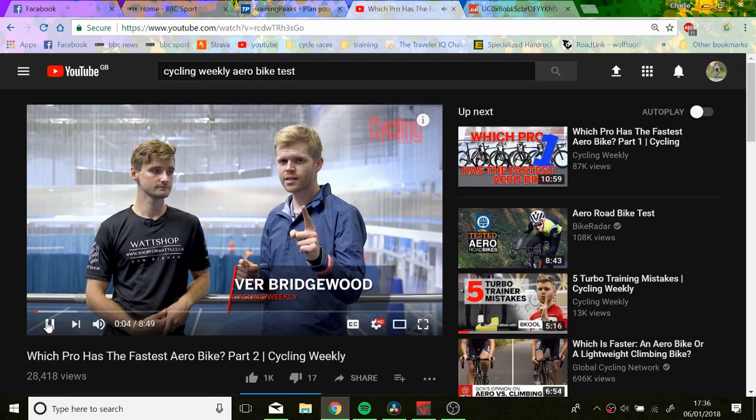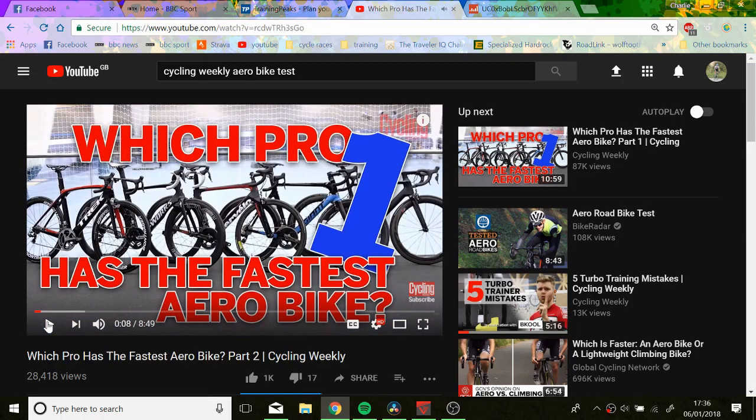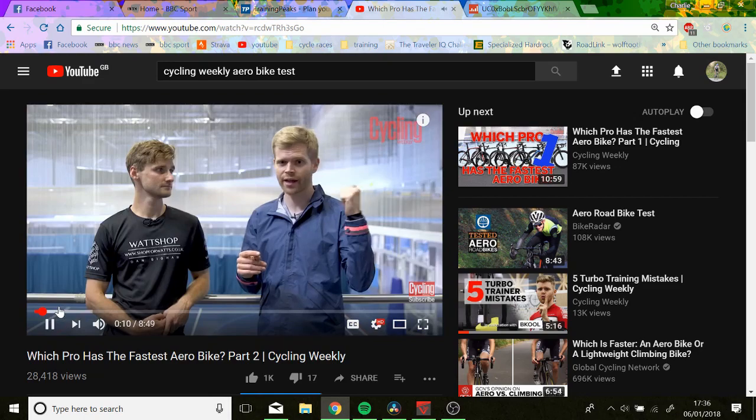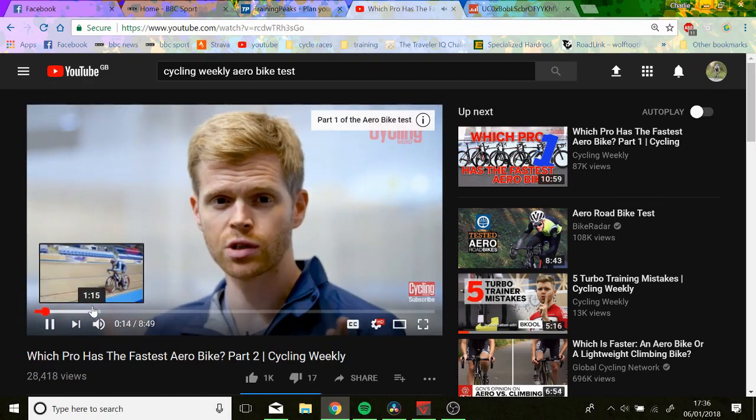Which pro has the fastest bike? So we did a video on this before — which pro has the fastest bike, why it's absolutely bollocks and why you shouldn't buy an aero bike, why they're a complete waste of time, and why position means everything. We'll watch a bit of the vid and I'll give my thoughts. If you've not seen it, go and watch it now and then come back. It was very popular and lots of you enjoyed it.